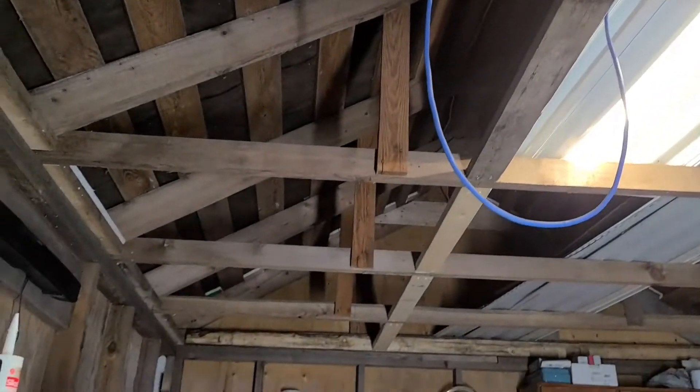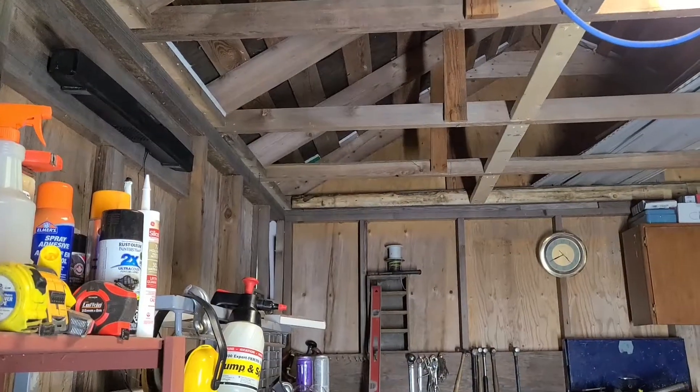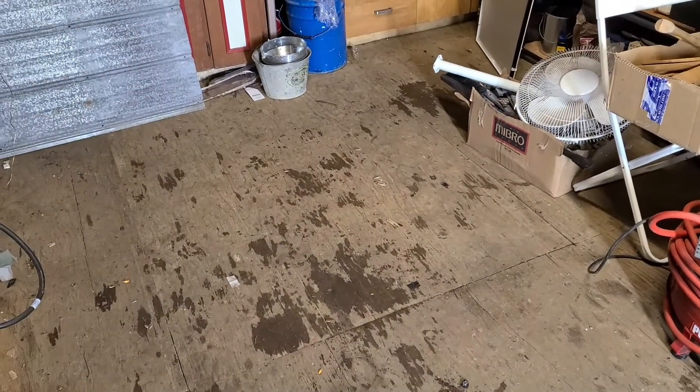This was a really slow go because every single measurement was different. This little building was here when I bought the property and it's not square, it's not plumb. I did my best to level it. I put this plywood down — I got this plywood at the dump. It's five-eighths treated plywood sheets off of somebody's dock down by the lake. The other side is all weathered, but I just flipped them over and put them down, and they're pretty decent.